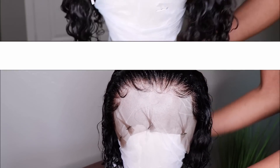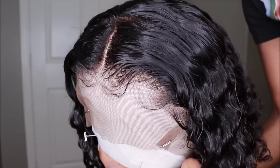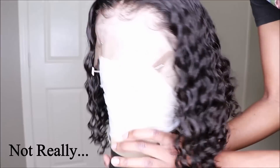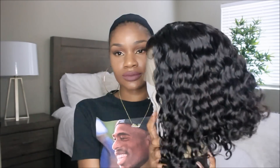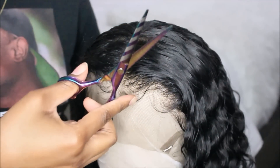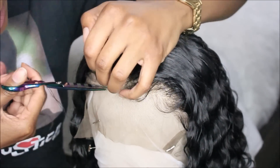A couple days later I added a part — it's in the same style just with a middle part. You can see the back is a little cropped and asymmetrical, slightly shorter in the back. This is what the unit looks like once restyled. Right now I'm going to trim off the lace — you guys always want to see us cut off the lace, so here you go.